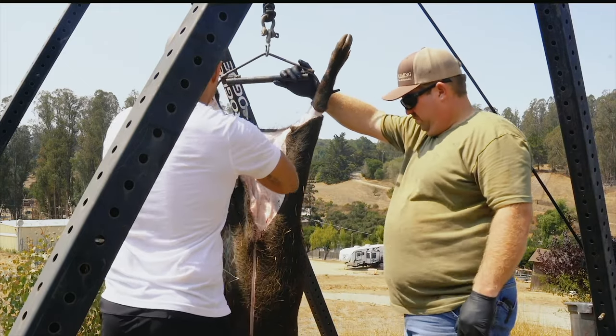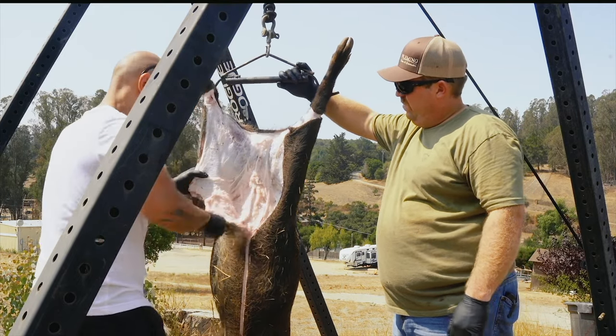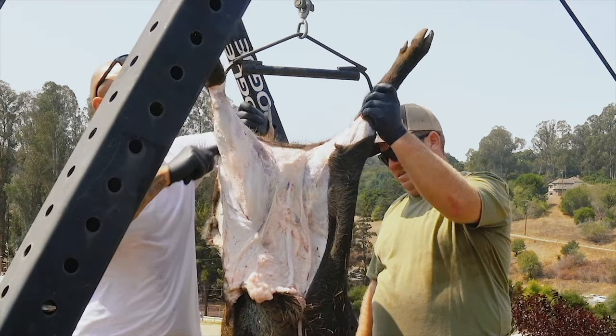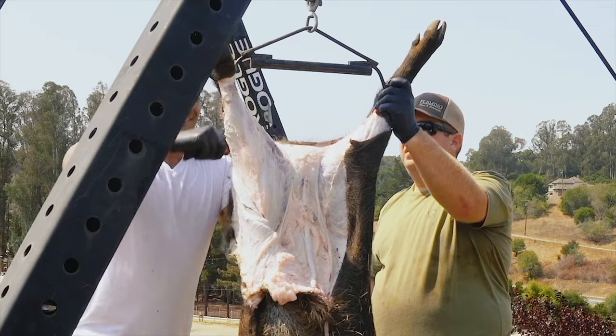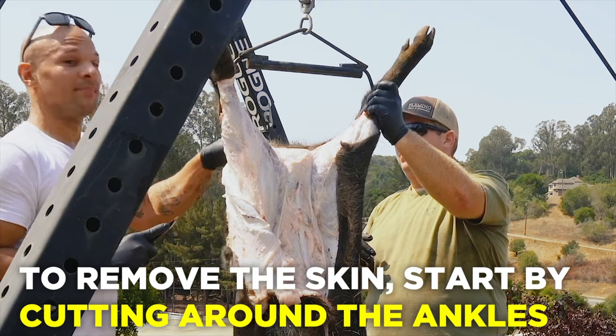I'm a professional chef but I've only broken down commercial pigs, so this was a passion project of mine. I wanted to actually shoot and kill a pig and then from start to finish do the whole process — that's why we're shooting this video. This is my first time doing this and there's a lot of things I would change next time. I was basically told to cut around the ankles, and this is how you remove the skin.